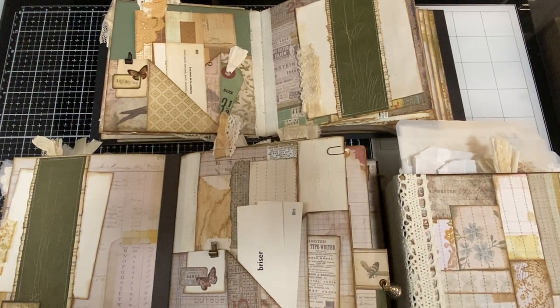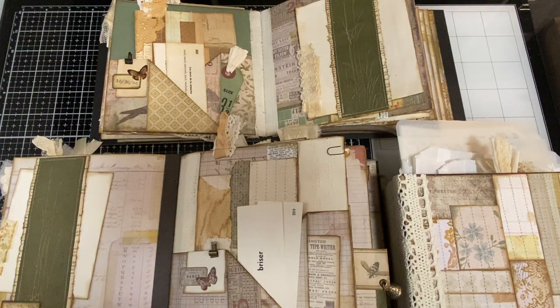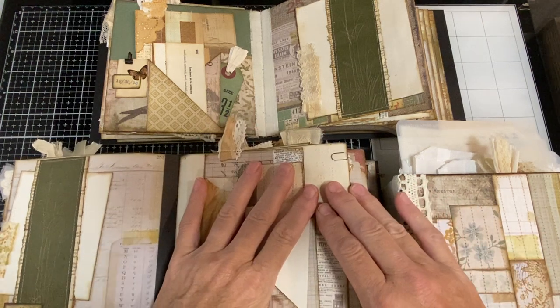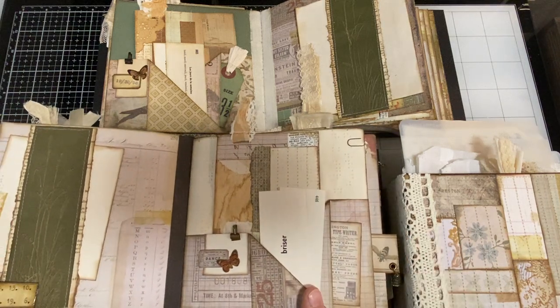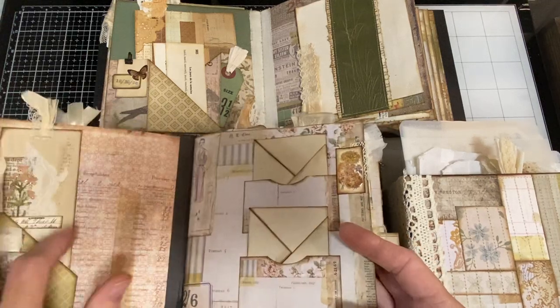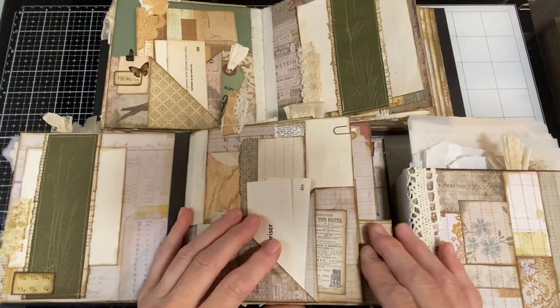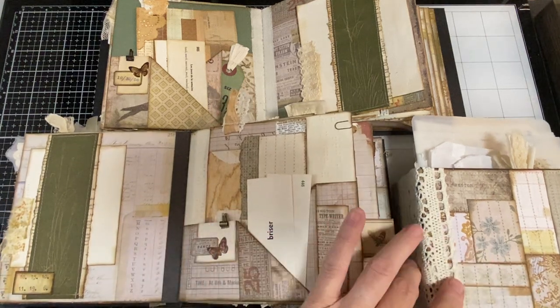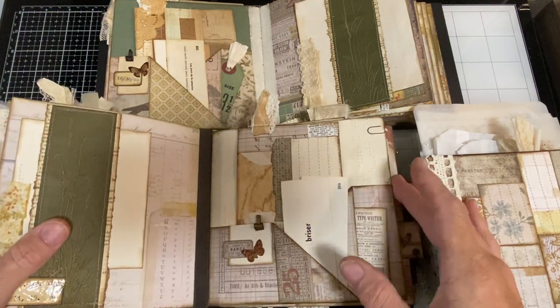Hi, I'm Cori. Welcome to Creating with Scraps. This is the next in the series of the Scrap Buster videos where we work on putting the actual pages together. Yesterday we finished up through page seven. So today we're starting with page eight and I think we go through page 15 or 16. Let's get started.